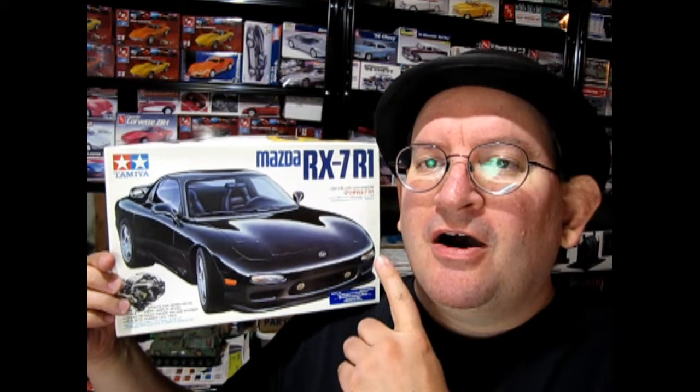Welcome to the official Monster Hobbies YouTube channel! Today we're going to be unboxing the 1991 Mazda RX-7 R1 by Tamiya Japan. This is a great 1/24 scale model kit that you don't want to miss. Stay tuned to the end of the video where I'll show you where to find all our model car videos on a special channel. Without further delay, let's go down to the bench and unbox this great model kit.